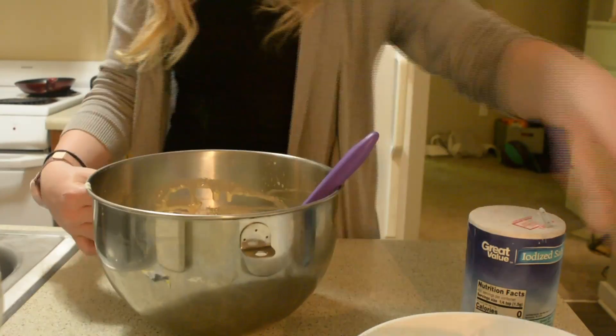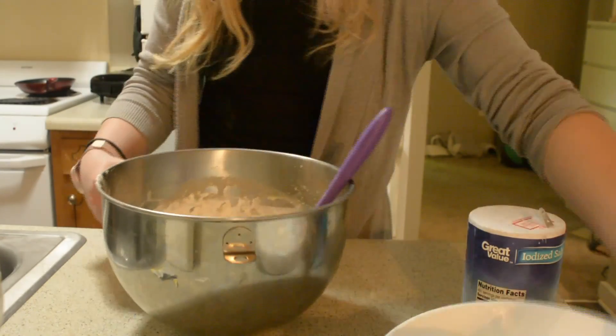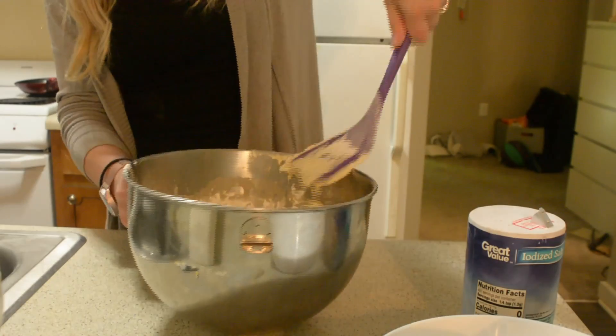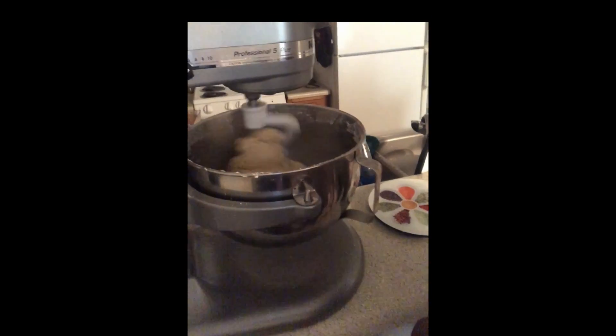Make sure you don't add the flour all at once — put it in little by little and mix it after every addition. When it's too thick to mix with the spatula, you can mix it by hand. Just kidding — I use my mixer!